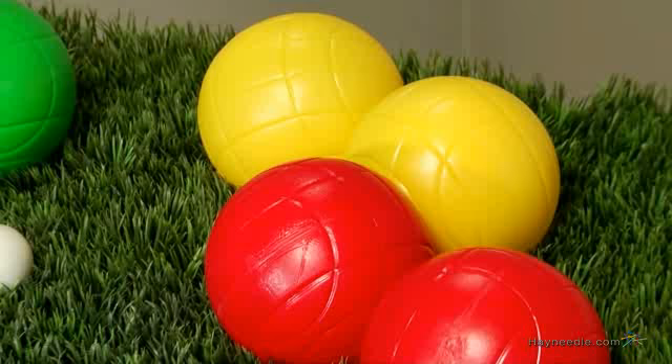This recreational set comes with 8 bocce balls that are specifically designed for use by the water. They're crafted with heavy duty plastic and filled with water, which allows them to float so you'll never watch these sink to the bottom of your pool.